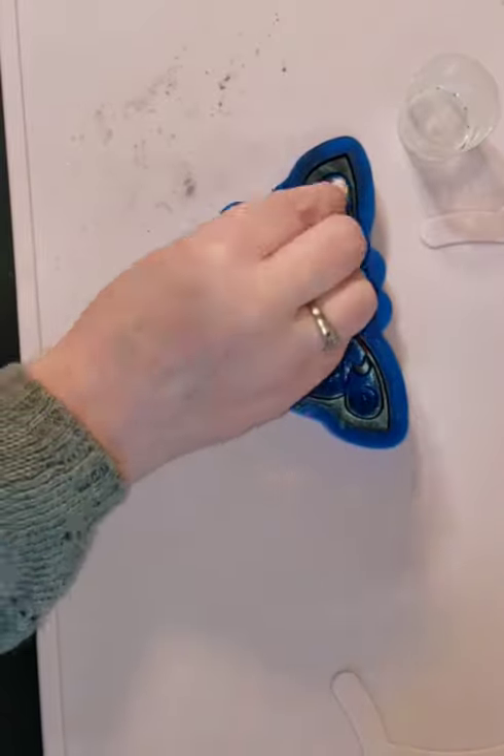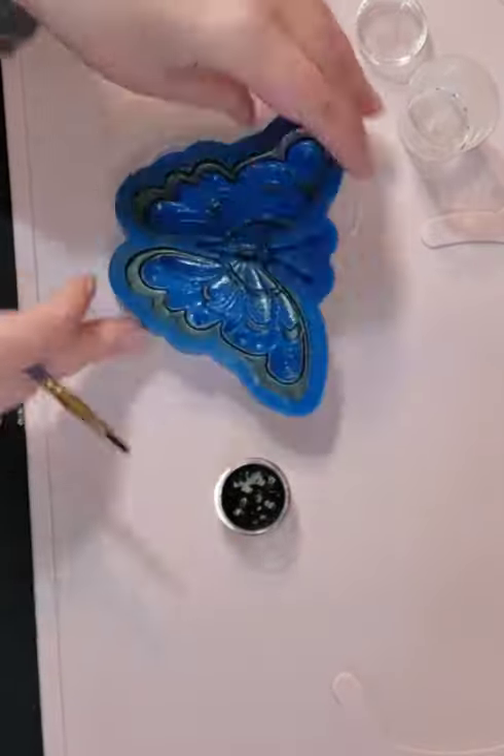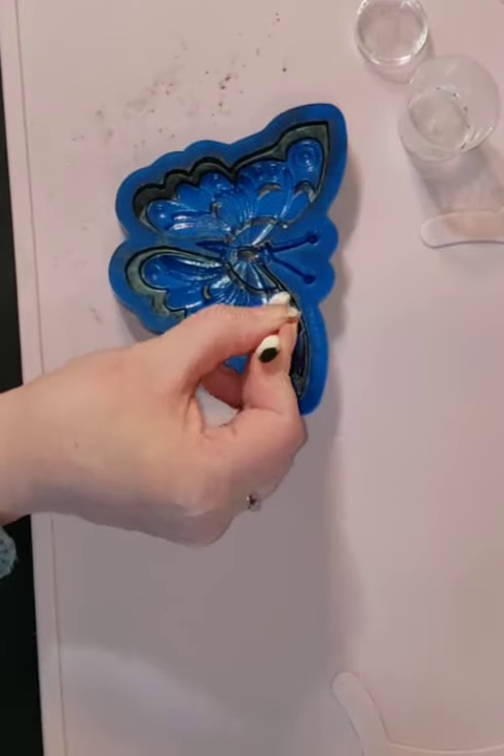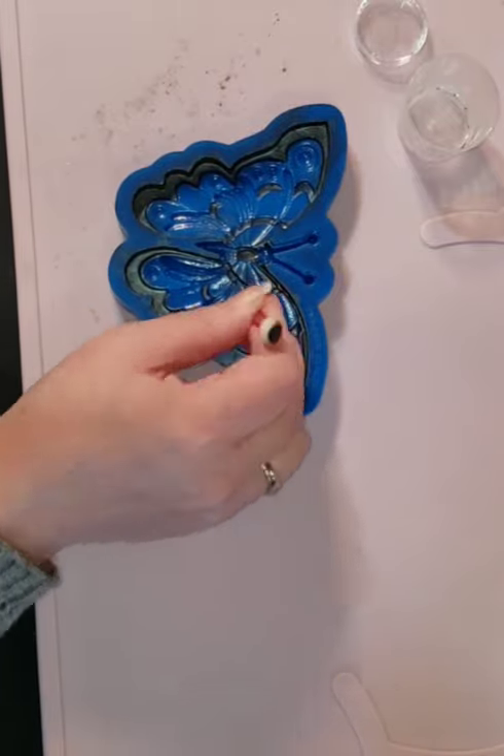Now that I've finished brushing on my black mica, I'm using a little bit of alcohol on the tip of my eyeshadow brush to clean up the loose dust that's on the mold that could affect the look of the other colors.